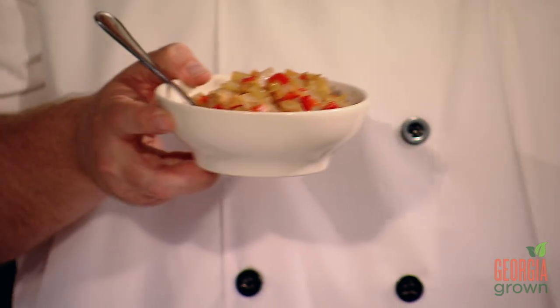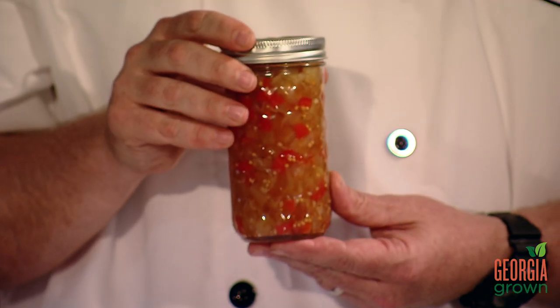Then we're going to remove it from the heat and let it cool completely at room temperature. Now if you get anxious like me, you're probably going to want to put it in the refrigerator and enjoy it for the next couple of weeks. Or if you want it around for the winter months, you can can and preserve it, and it'll be even better then.